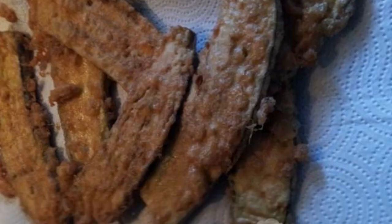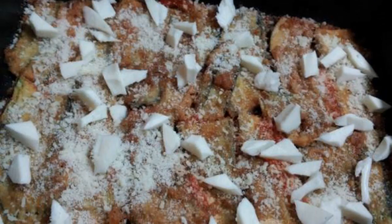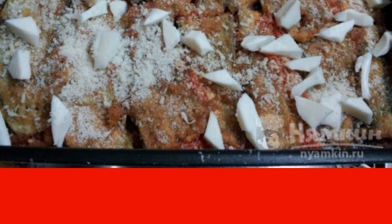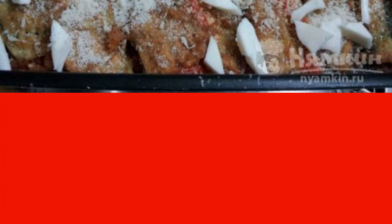Spread the fried eggplant on paper towels so that all the oil is absorbed. Take a baking form and transfer the products into it in layers: eggplant, mozzarella, parmesan, tomato sauce. Then repeat the layers again. There should be sauce and cheese on top.